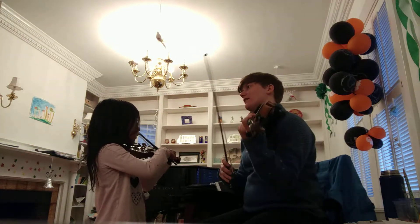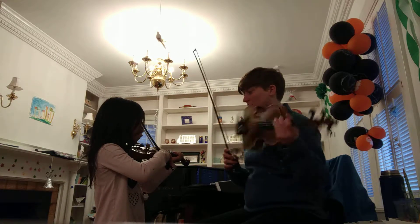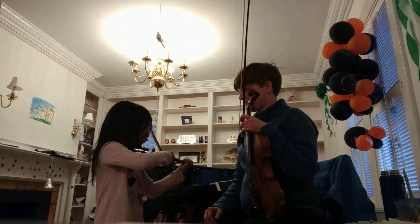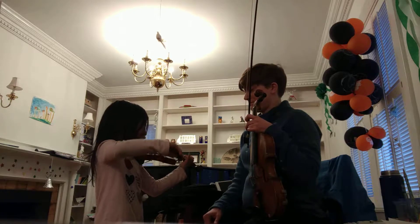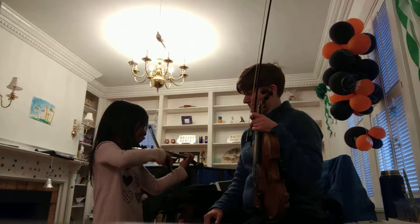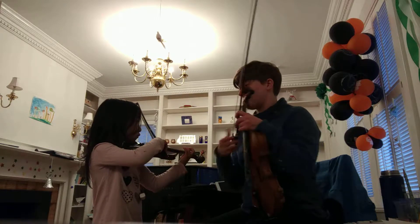Can you play this part of Hunter's Chorus? Keep going. Very good. Let's just stop there. We're going to stop right there.